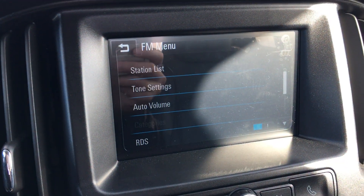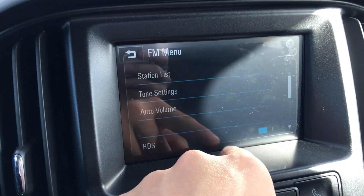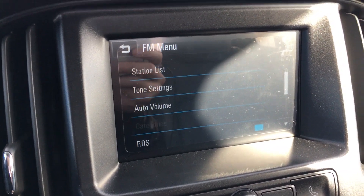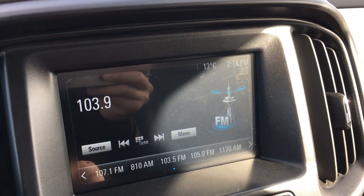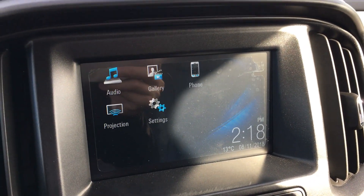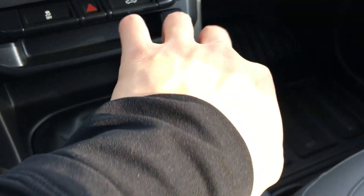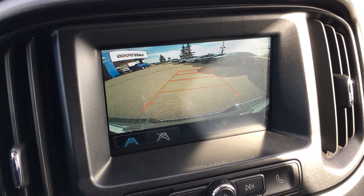Hit menu and you can pick your station list, set your frequency for the area, your tone, and stuff like that. Back to home — put the clutch down, push the stick in, all the way right and back, and that brings us into reverse. This becomes our backup camera.